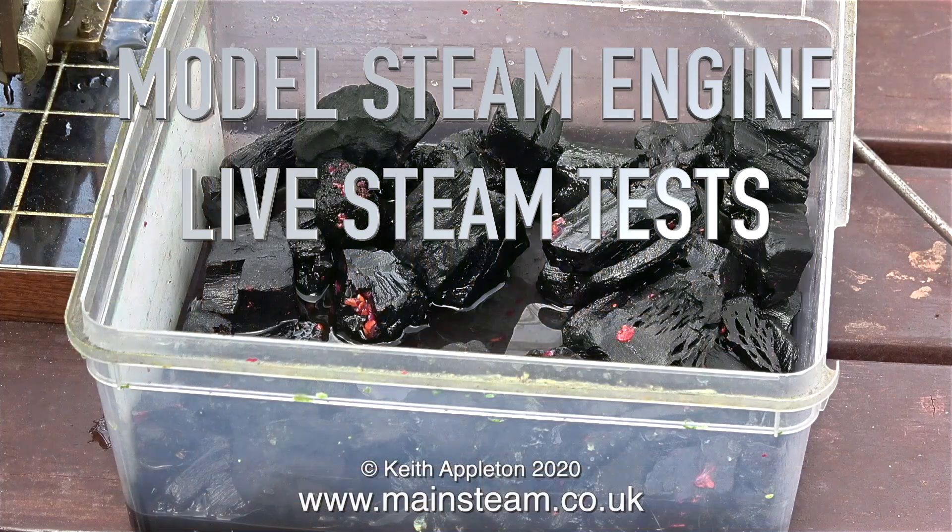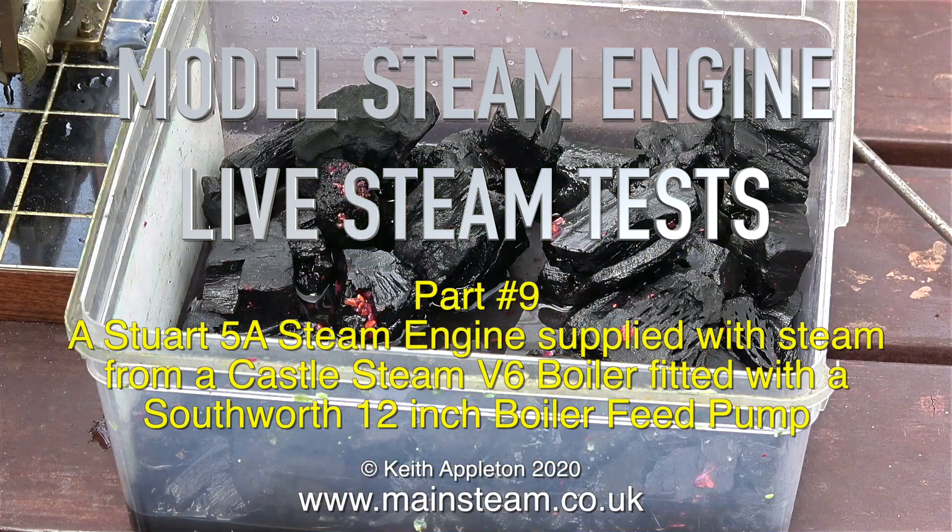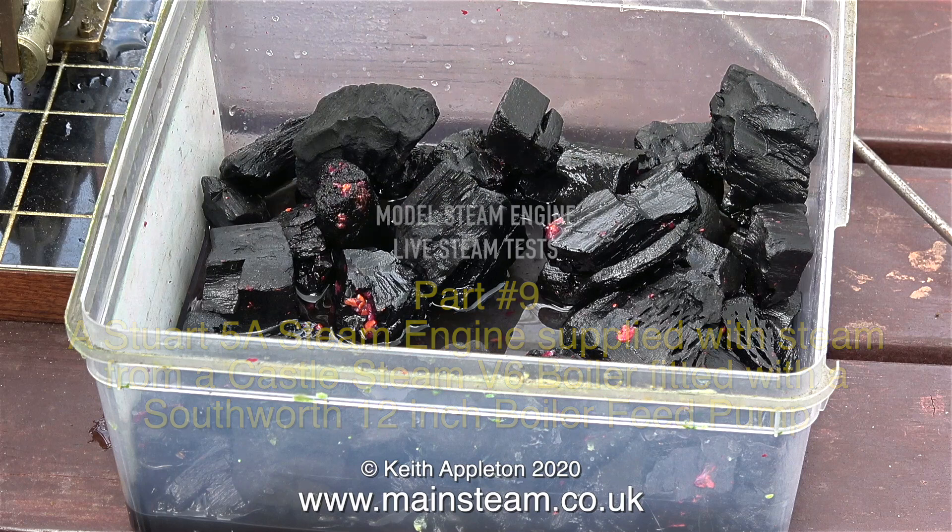Model Steam Engine Live Steam Tests Part 9. A Stuart 5A steam engine supplied with steam from a Castle Steam V6 boiler, fitted with a Southworth 12-inch boiler feed pump.